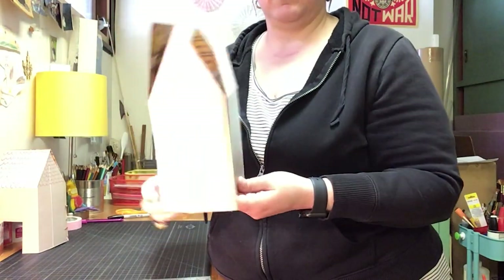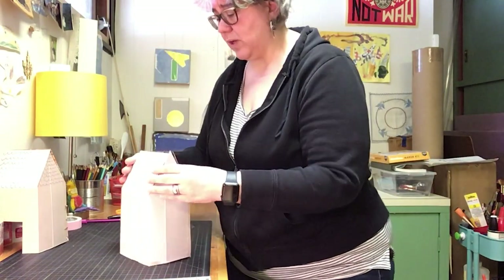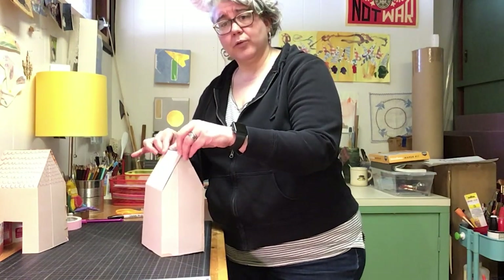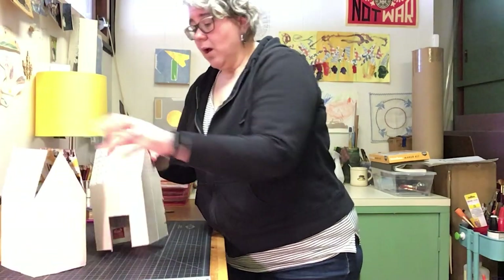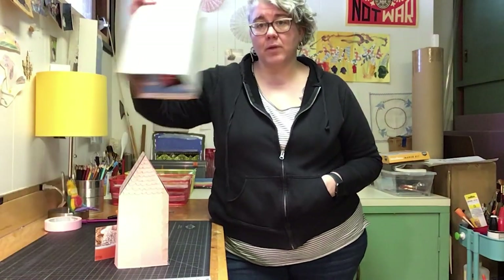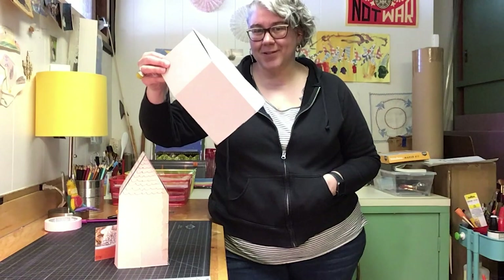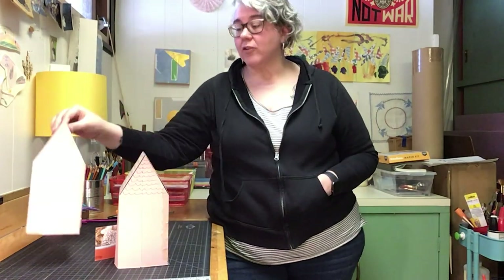No need for glue to put it all together. Then you'll do the same — put tabs of tape along the roof line here to hold this together. Also, if you want to make more than one of these, before you assemble it use it as a template to trace onto another cereal box so you don't have to do all the measuring all over again.